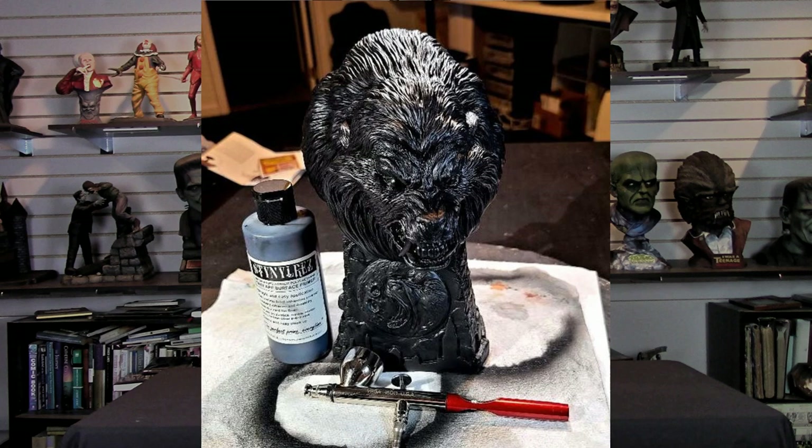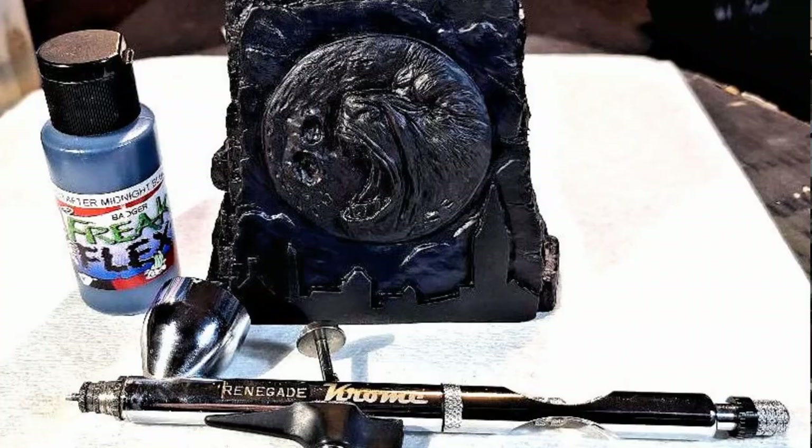I'm going to talk a little bit today about what I've done to bring this beautiful kit to life. First up, I started by priming the head and the base with Badger Stynylrez Black using my Badger Vega airbrush. That is such a great airbrush for flowing paint through thicker paint — it covers things quickly and no clogs. So once I sprayed that, I did the whole thing complete with that, giving a nice black base coat.